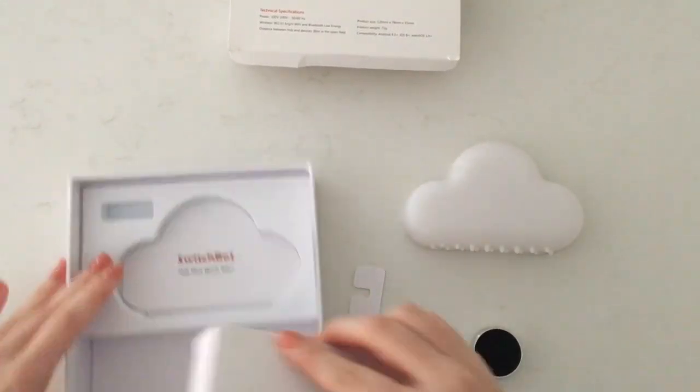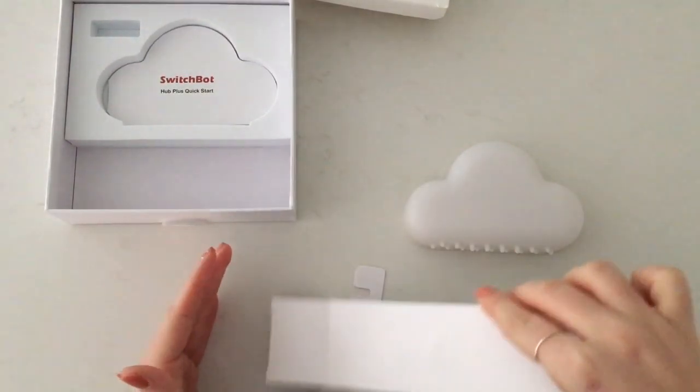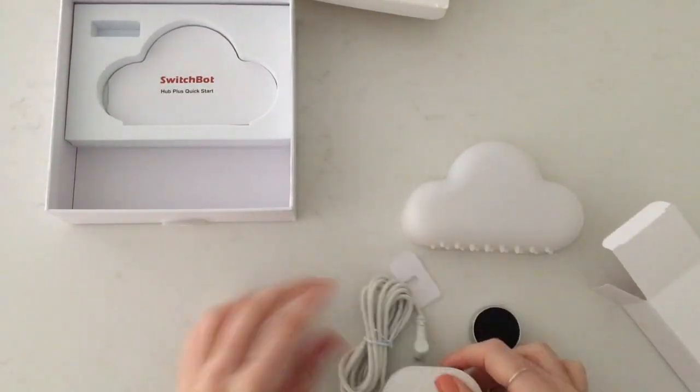The SwitchBot Hub can be controlled through apps, voice assistants, or other services like IFTTT — all of which can be controlled with the Tecla E and Ability switches.